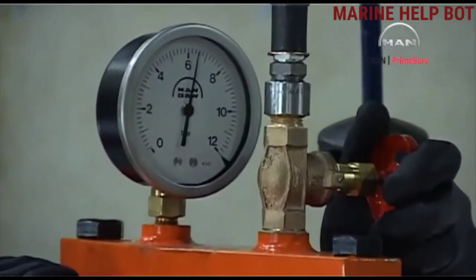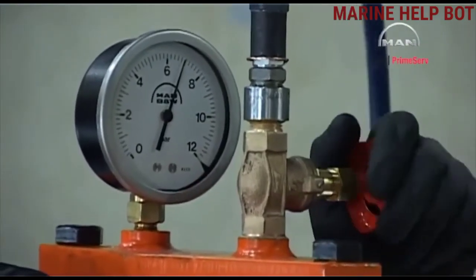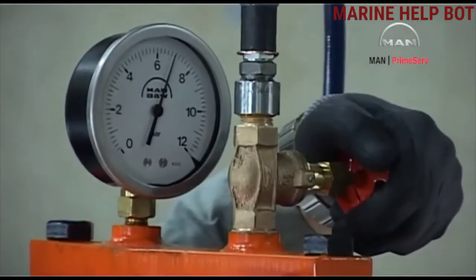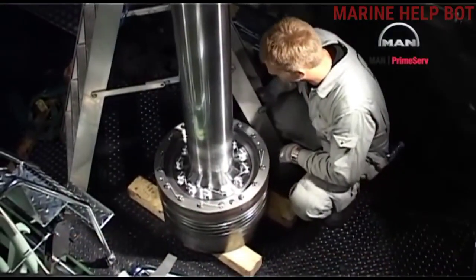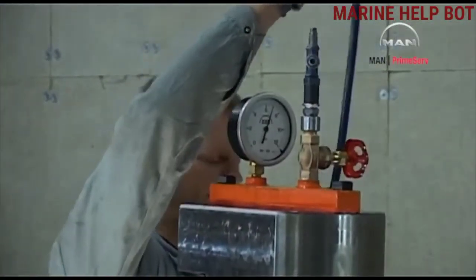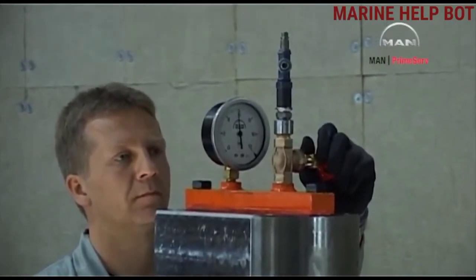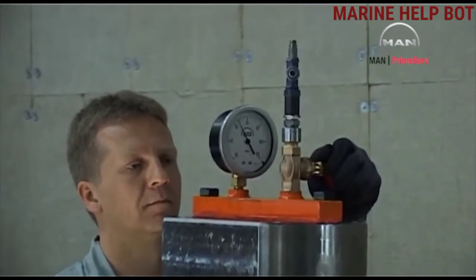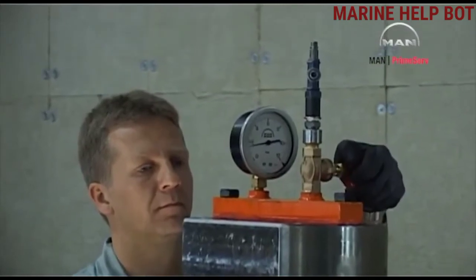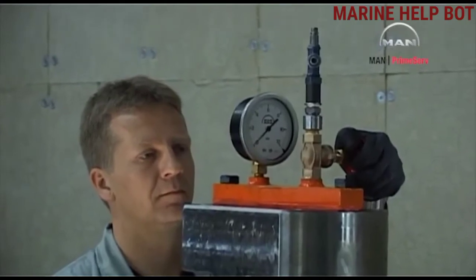After connecting the air hose, we give a pressure of around seven bar as per the manual. We maintain the same pressure for a certain time — say 30 minutes as per the manual — and keep checking that the pressure does not drop and there are no leakages in the piston to pass the test. Then we release the air and dismount the pressure testing tool. This is what you have to tell the surveyor when asked about piston pressure testing.